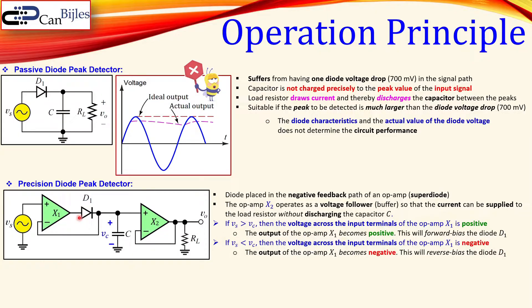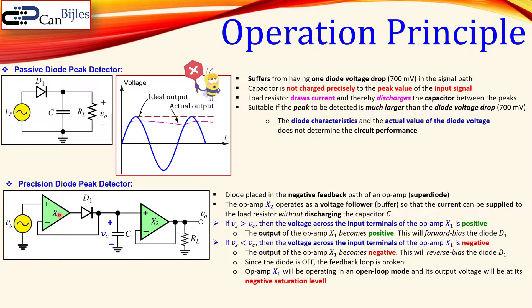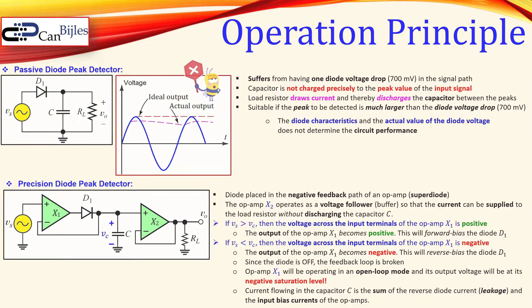When the output of X1 is negative, diode D1 becomes reverse-biased. Since the diode is off in this second condition, the feedback loop that existed in the first situation is now broken. The operational amplifier X1 then drives to a negative saturation level at its output because there is no feedback — it works in open-loop mode, similar to a bistable operation. The only current flowing into the capacitor is the leakage or reverse diode current and the input bias currents of the op-amps.